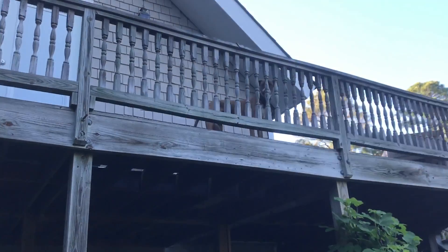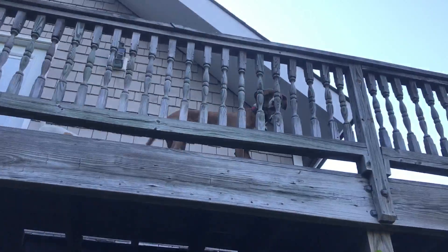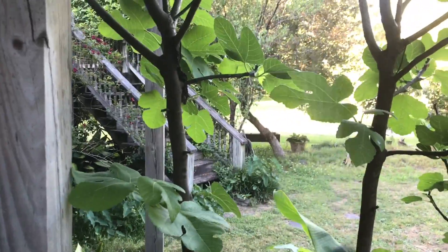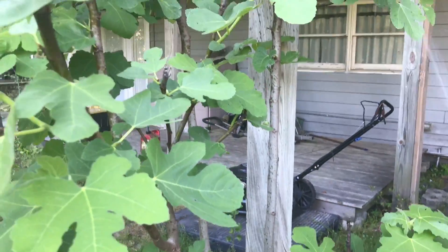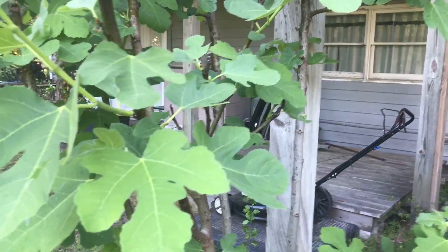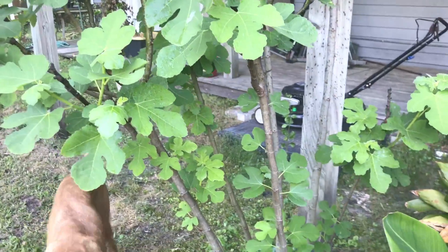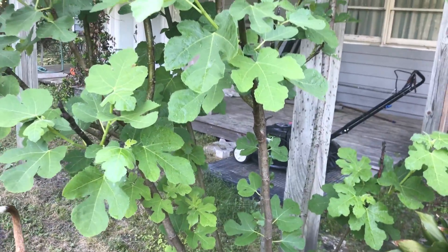Let me spray this fig tree. I like to get the undersides of the leaves and then drench them on the top. I don't have too much problem with my figs, except I'll come back when I have fruit because the wasps eat the figs — they love the sweetness. I get beautiful fruit off of this tree, hopefully. We had a late freeze so we might not see anything this season.